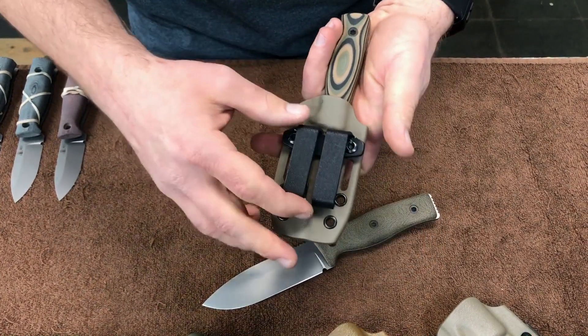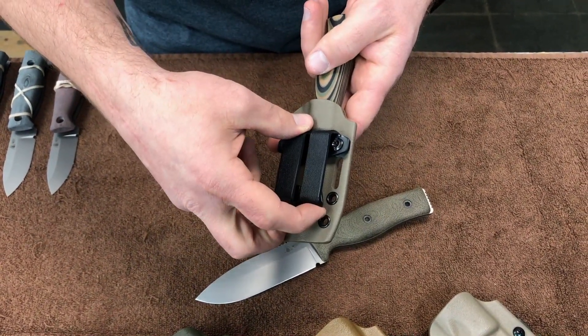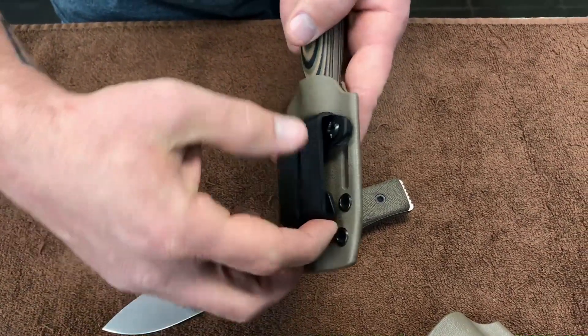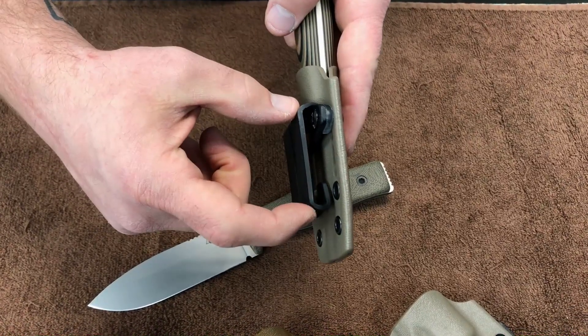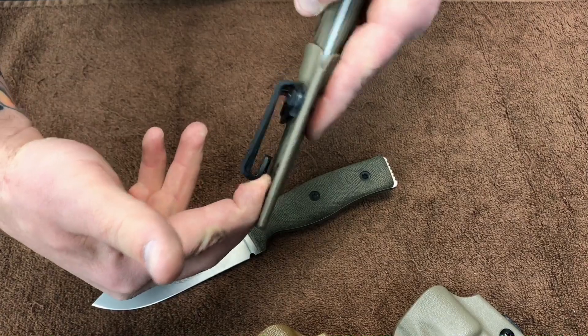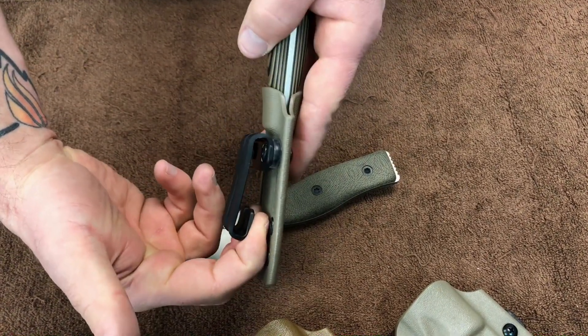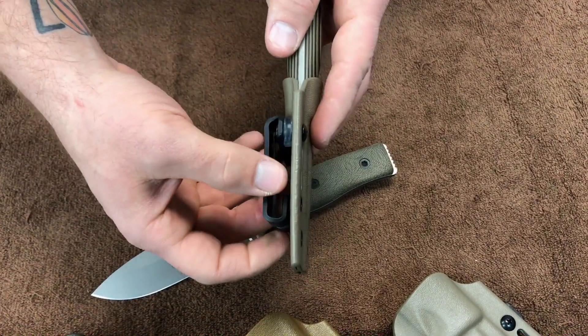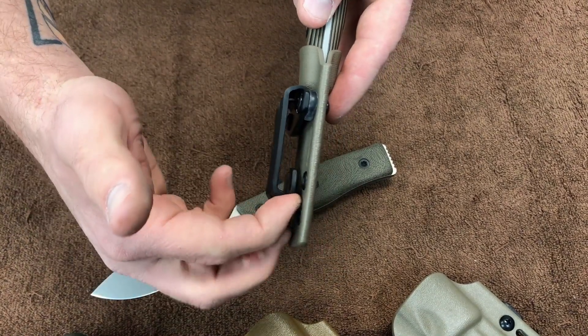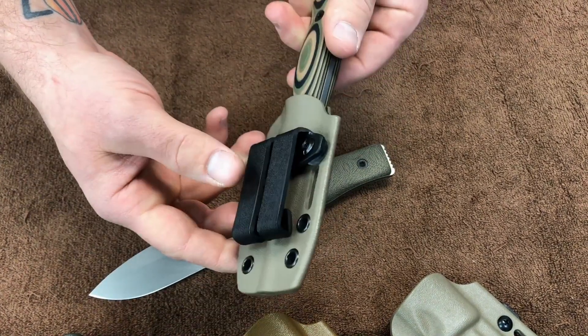Every sheath comes complete with a MOLLE compatible belt clip. You've got the slit here so that this clip is compatible with either two-inch webbing or two rows of one-inch webbing — you just put that through the webbing and it'll lock securely. It'll also accept up to a two-inch gun belt, or you can just tuck this into your pants and it'll hold it pretty securely.